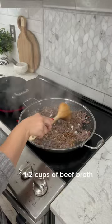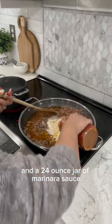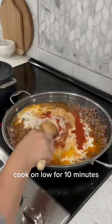Cook one to two minutes, then add one and a half cups of beef broth, one cup of heavy cream, and a 24-ounce jar of marinara sauce. Cook on low for 10 minutes.